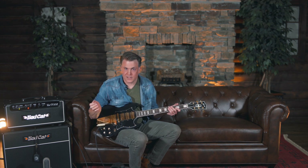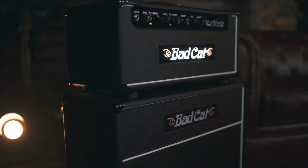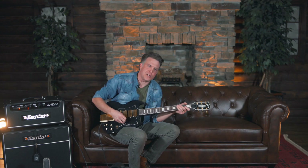Let's just run through a bunch of these and I'll just kind of tell you what I'm doing and we'll just have some fun. All right, bridge pickup. I'm on the Bad Cat Cub 15, I've got the EF86 tube stage, fat switch, all the gain up. Here we go.